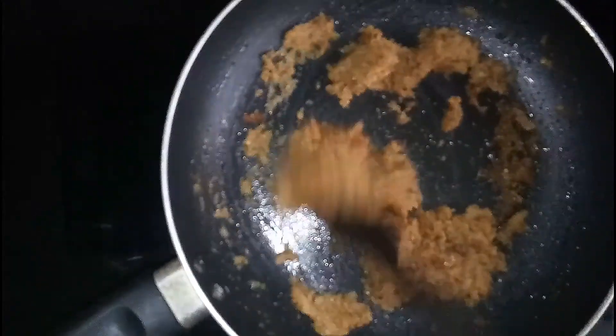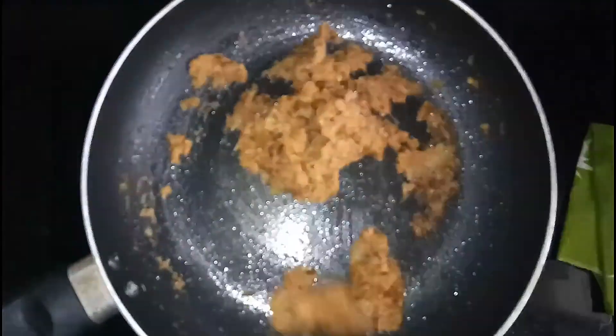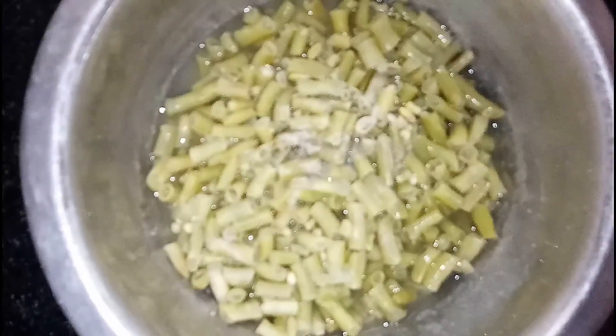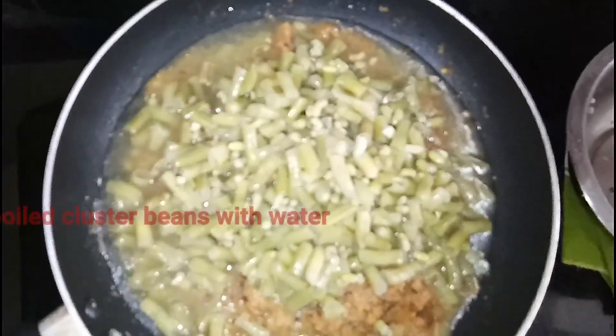Then add water to the top. Add half a glass of water, then fry it further.